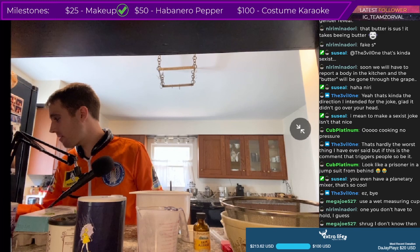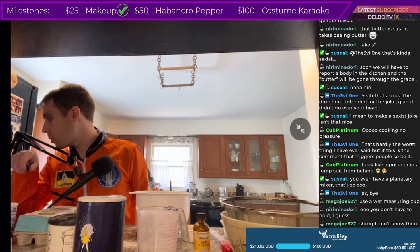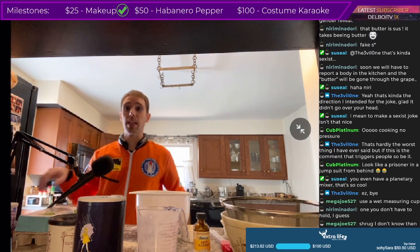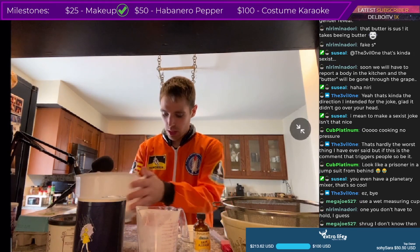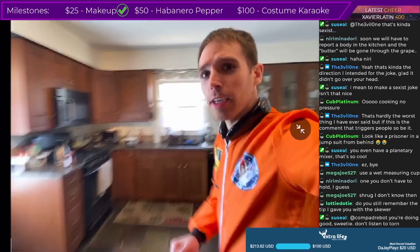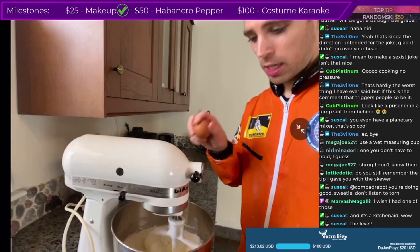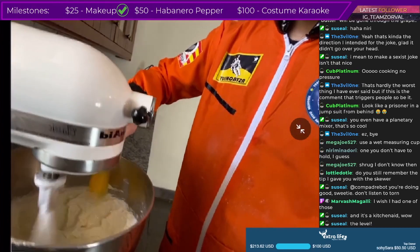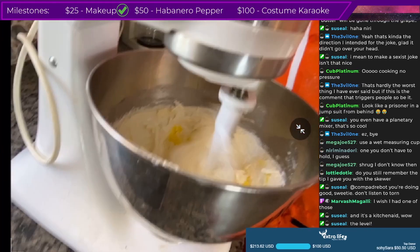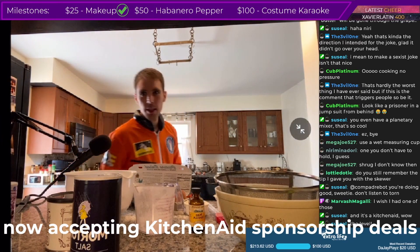Add eggs one at a time, beating well after each addition. Beat in the vanilla extract, add flour. This is looking good, guys — look at this, oh, creamy! It's a KitchenAid, dude — it's a KitchenAid. Absolutely, there's no other brand.